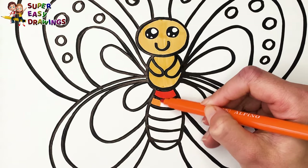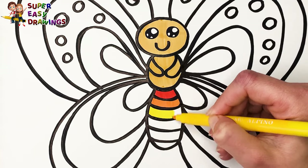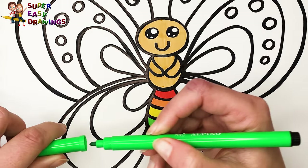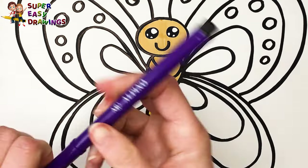Red, orange, yellow, light green, light blue, and purple.